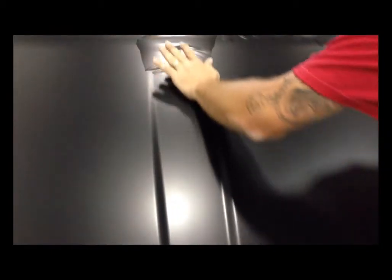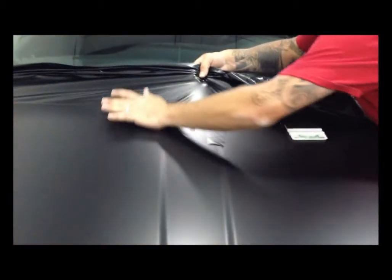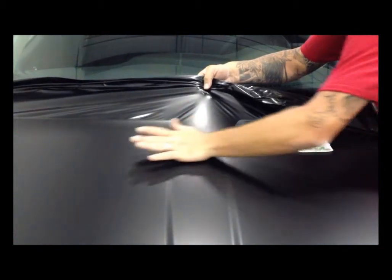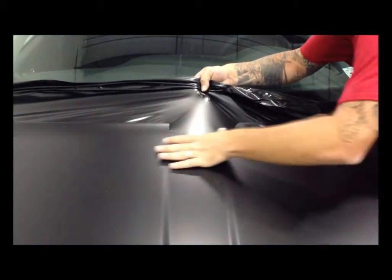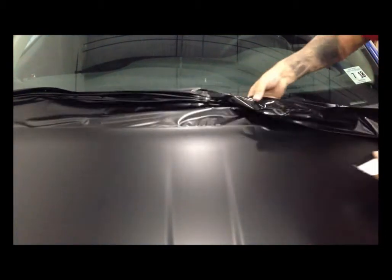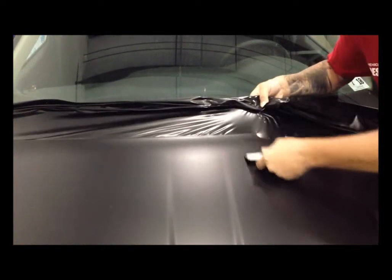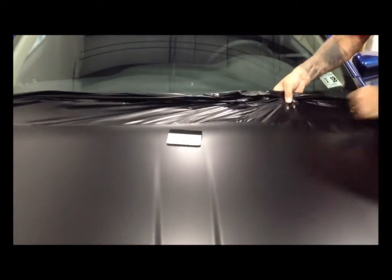No heat is needed — it's a very pliable material. Use your finger or thumb depending on how deep the groove is, and push the air right out toward the top of your escape point. When you get to the end, pop up the edge so the air can get out, then run your hand back and forth making sure you don't get any wrinkles. The key is not taking on too much at one time.